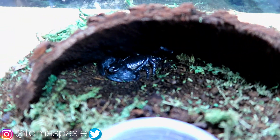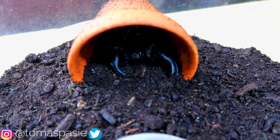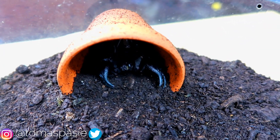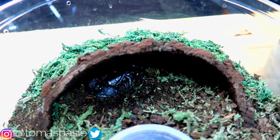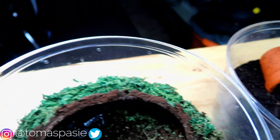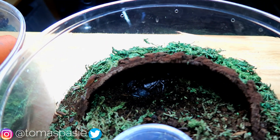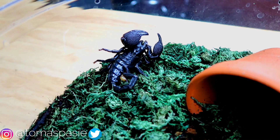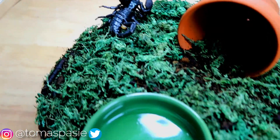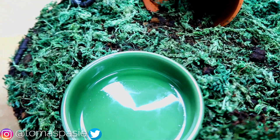My third scorpion is an Asian forest scorpion, and these guys are not full grown — they have a lot of growing to do. My Asian forest scorpion that I had last year was very big, and the emperor scorpions get even bigger. So we'll go ahead and start off the watering video with my emperor scorpion.